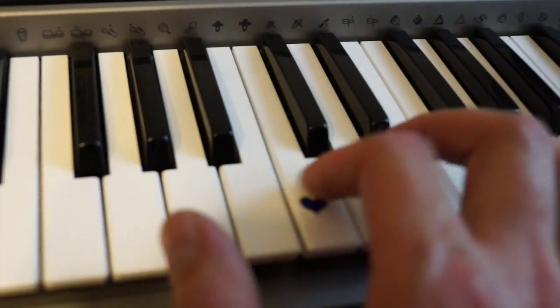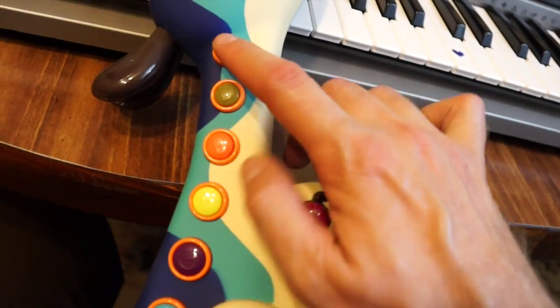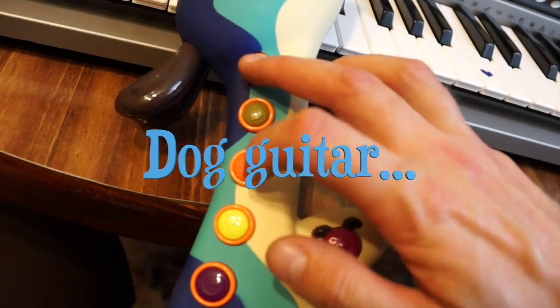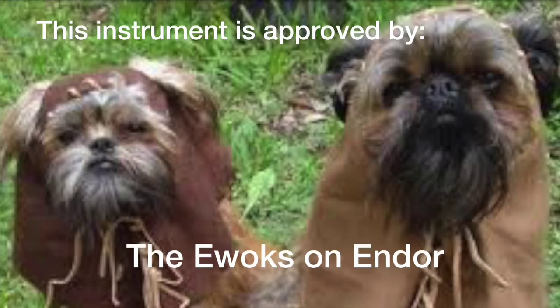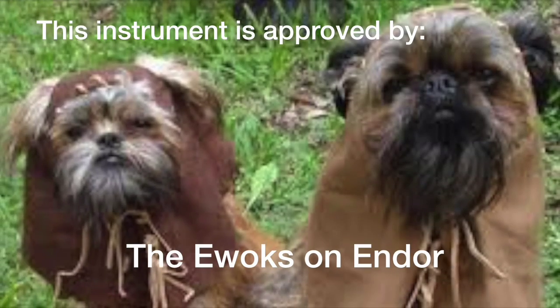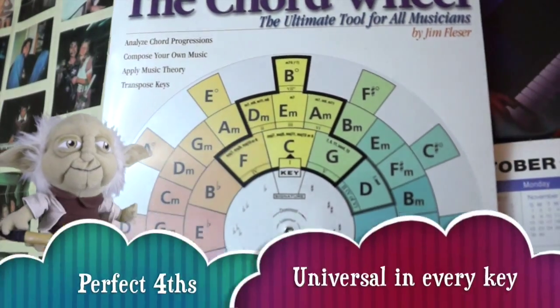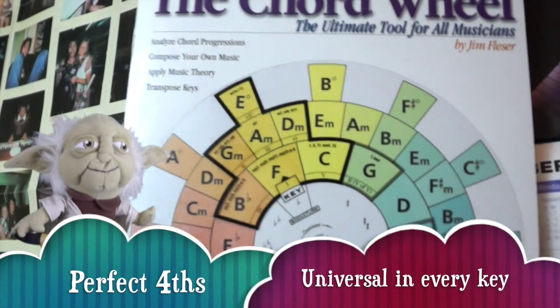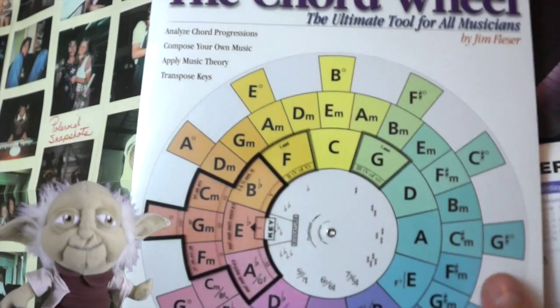The perfect fourth will be universal in every key. So practice the perfect fourth and see what some peace can bring.